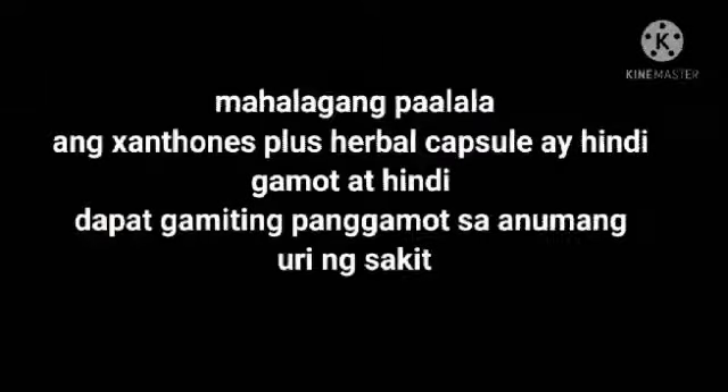Mahalagang palala po ang Suntones Plus herbal capsule ay hindi gamot at hindi dapat gamitin panggabot sa anumang uri ng sakit.